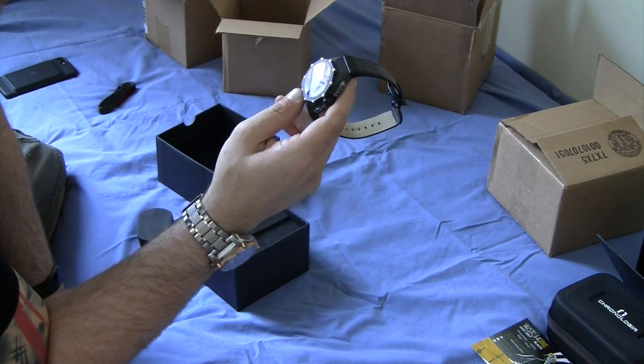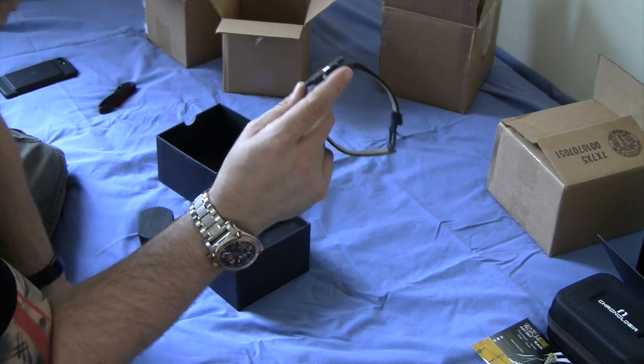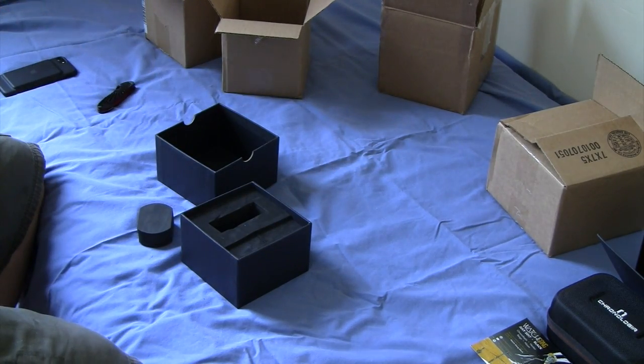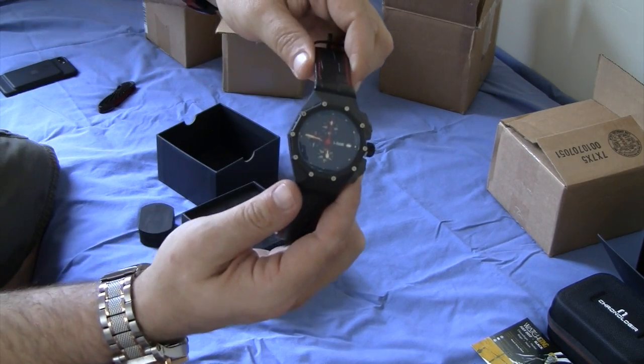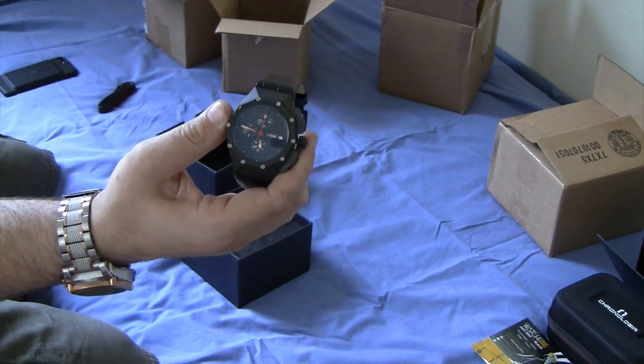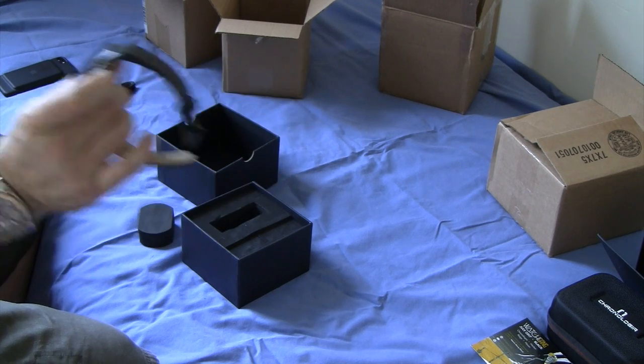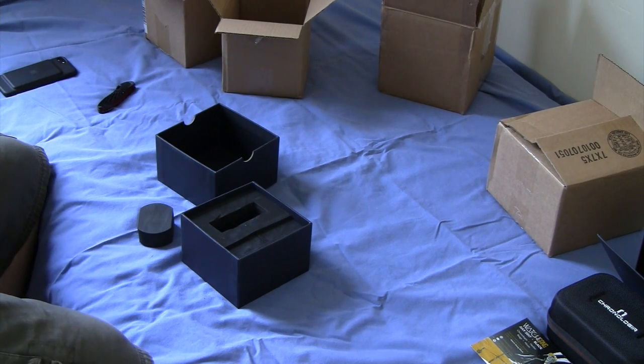I got the watch. I'm happy I finally got the watch, and we can go from there. Again, Kickstarter campaign, X-Frame Sear — I will post up some pictures of this at the end of the video for you guys. Thank you all.